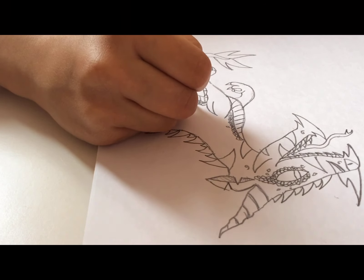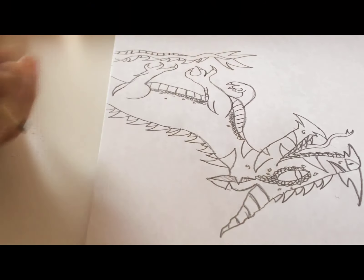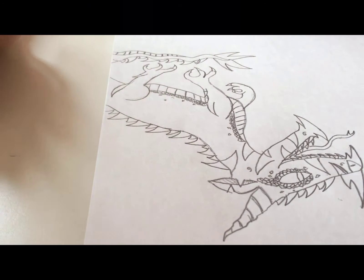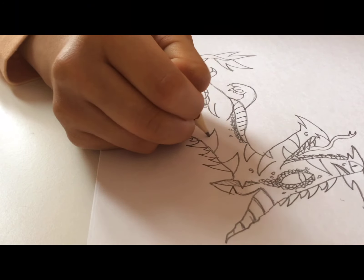Now I'm just going to add just a few drifting off just to add more texture. And now I'm going to make more of these patterns around the body. Do you think I've added a little too much? I probably have, but who cares — it looks cool.